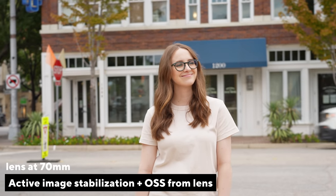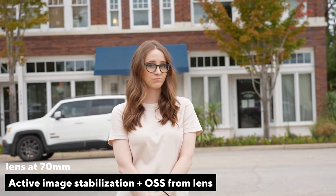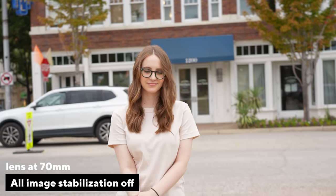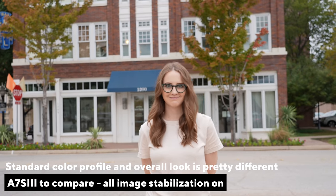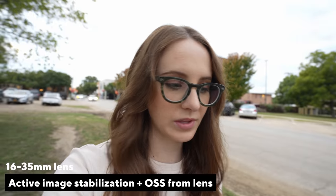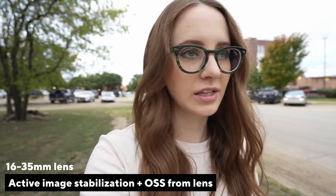We have active mode image stabilization, which is really great — I'm used to it on the A7S III and it does a great job. You don't have to worry about any of that wobble that Canon mirrorless cameras deal with when using a wide lens and stabilization at the same time. The hashtag wobble gate is still a thing — it's so obvious when I watch YouTube videos, I'm like, oh, they're using Canon mirrorless because of the wobble in the background.